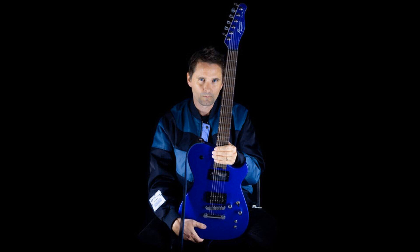You will also get a headstock design that has Bellamy's distinctive signature along with the Manson logo. With prices starting from £569 / €669, the MBM-2 is a wallet-friendly option for Muse fans and guitar players looking for a taste of stage glamour.